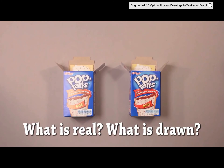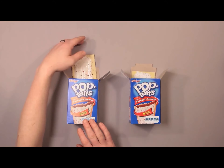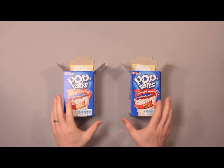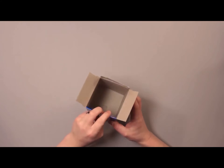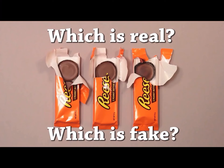Wow. Pop-tarts — which one is the drawing? I have no idea. Wait, that one's fake? I didn't know. I didn't give myself enough time. I got the wrong answer — I thought it was the other one, but it was that one. Oh, that's pretty cool. He's really good at drawing though. That's cool — he drew it on that cardboard. That's pretty cool.